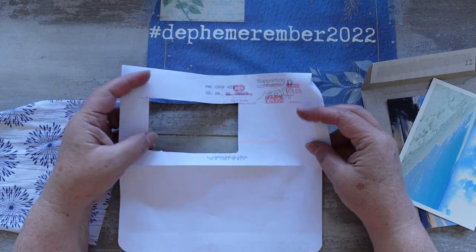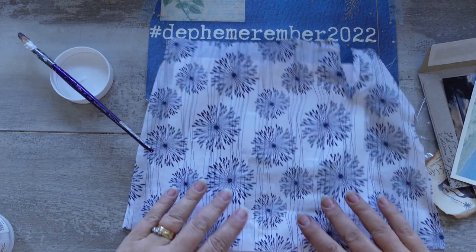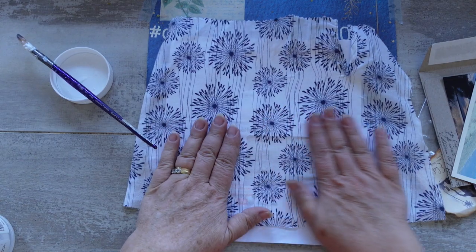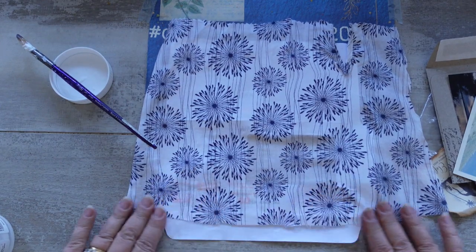Once you've got your matte medium on you just have to work pretty quick and make sure that the fabric is where you want it to be, because it will dry super quick. And we've got the edge of our window ready to go.